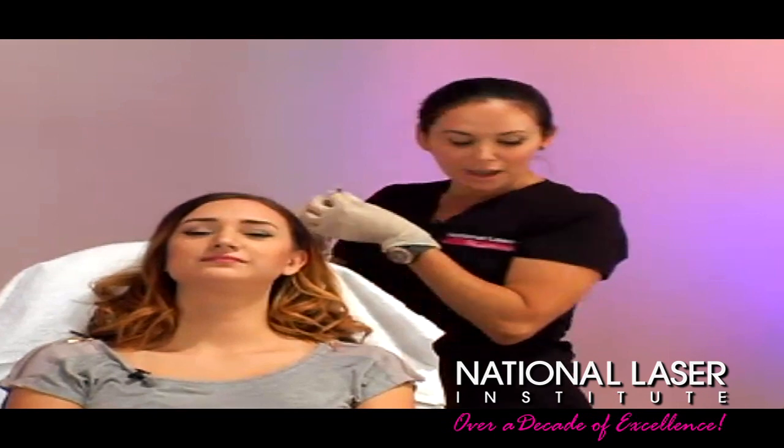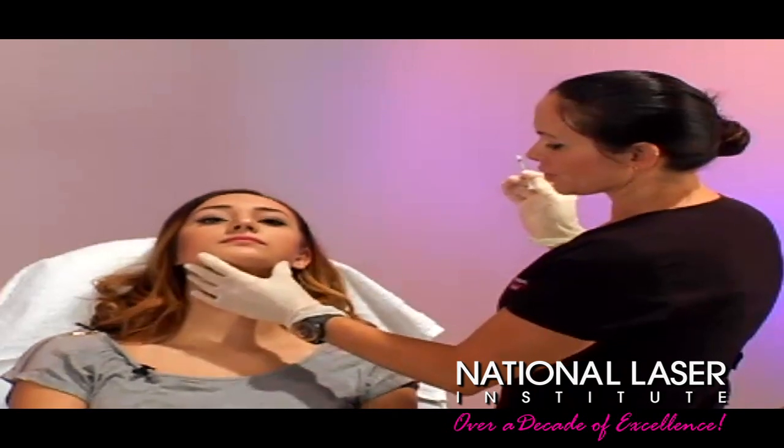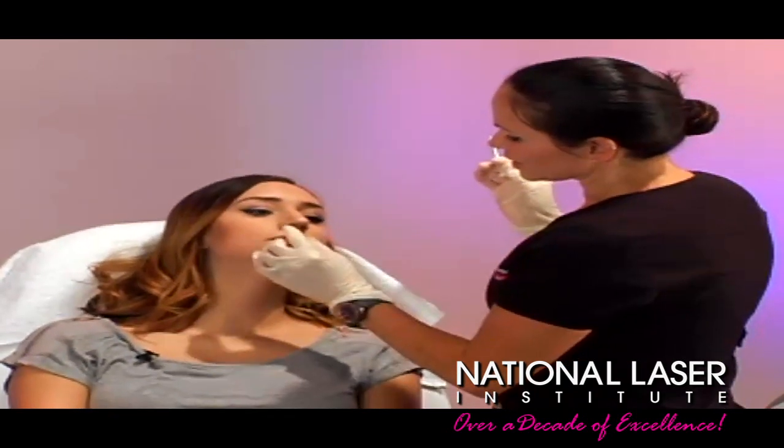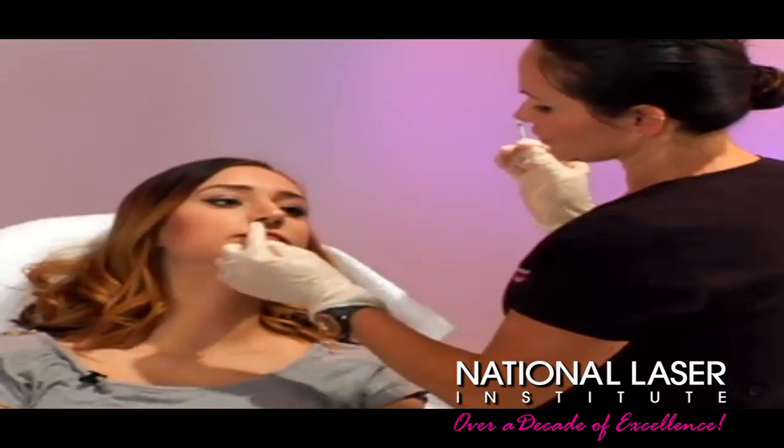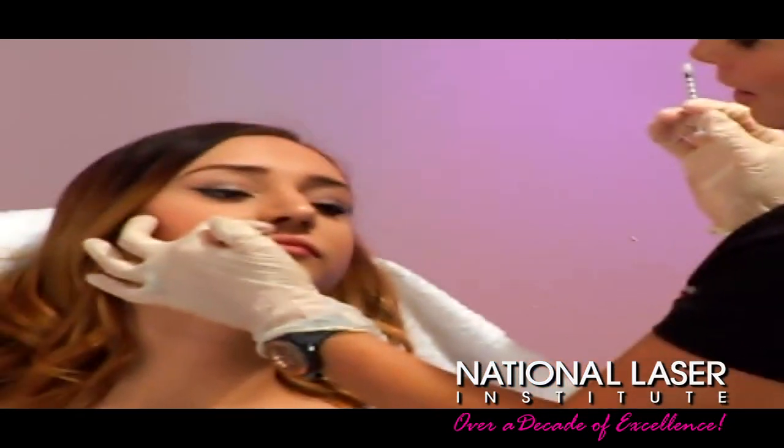Are you right-handed or left-handed? I'm actually right-handed but I come to this side because I kind of squeeze her just so that she's a little more comfortable. I'm gonna have you turn just slightly towards me, and then what I do is go basically just lateral to where her little Cupid's bow is, because I want to get her to kind of pop out just like that.